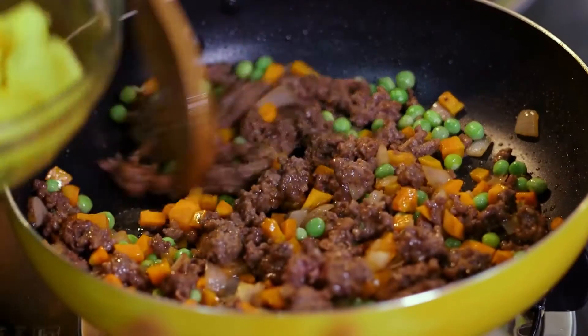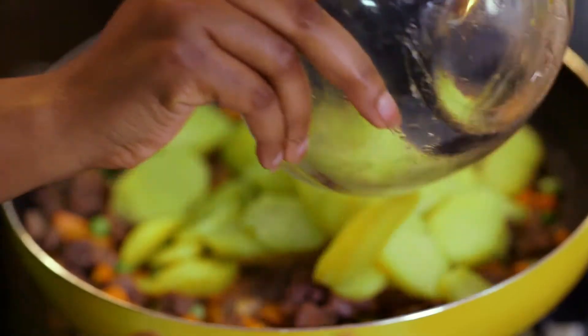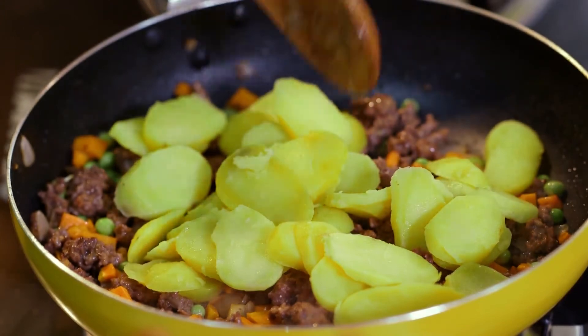I'll be adding my potatoes now that my mince is cooked through. Remember the potatoes are boiled, so I'm not going to leave them in for long. This is such an easy meal to prepare — super fast, really something different for iftar.